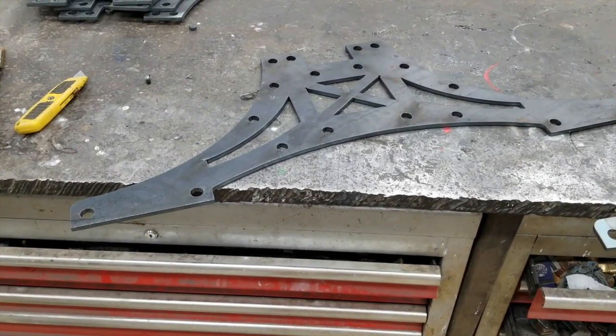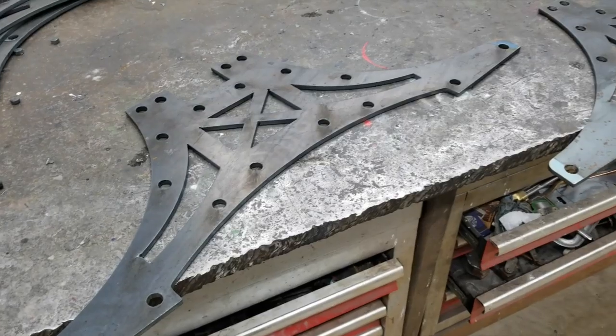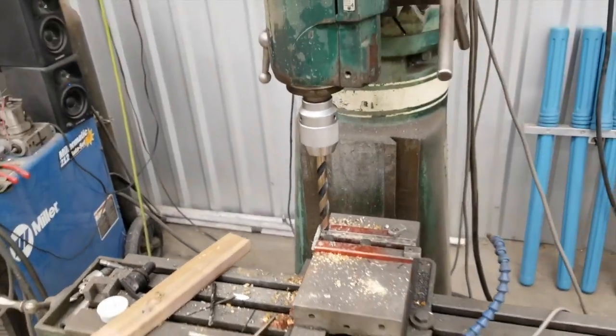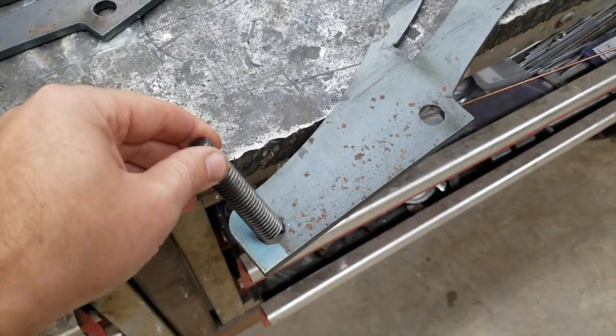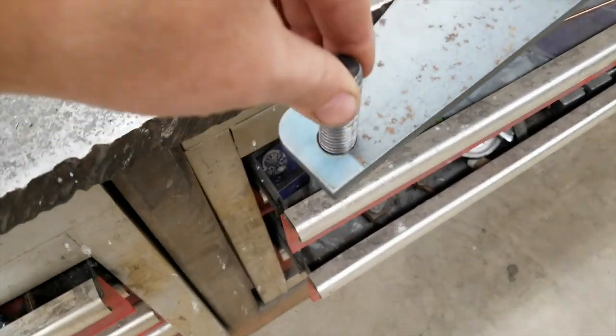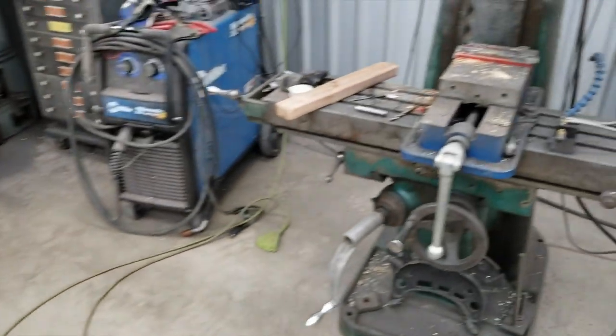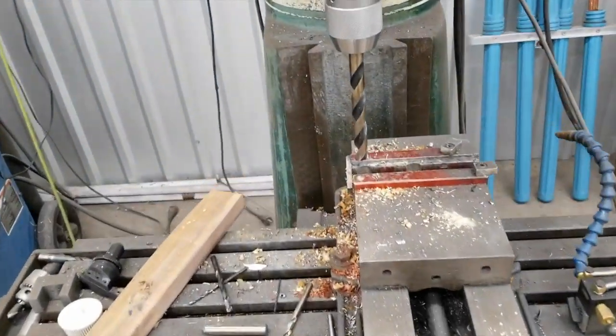This video is about how to recover from an issue like this. One way you could recover is what I started doing - I put a 5/8" drill bit in my milling machine and started drilling these out. I got one done, but if you've ever drilled through a plasma cut hole, you know that it's extremely rough on drill bits.